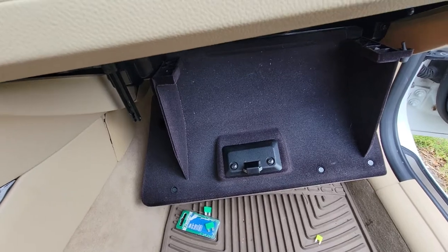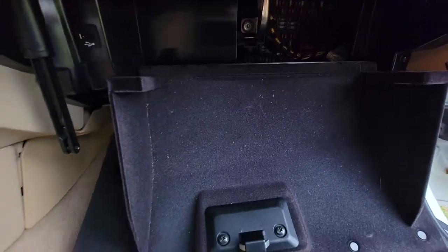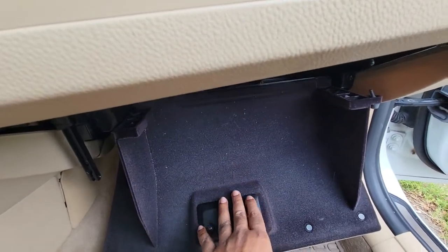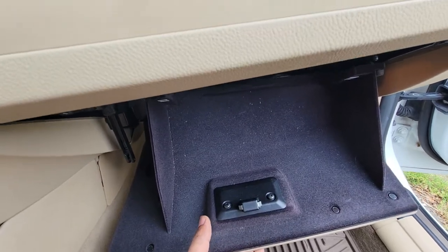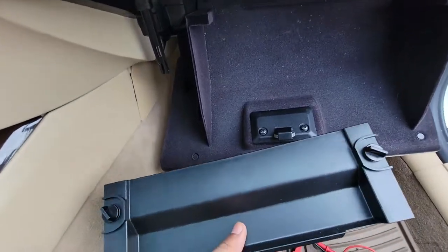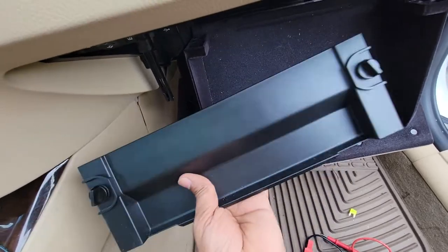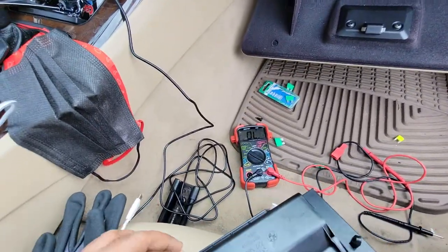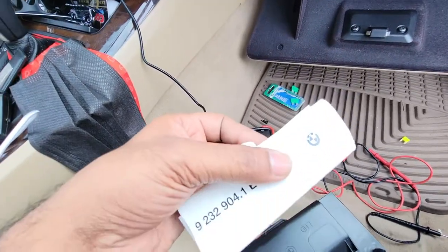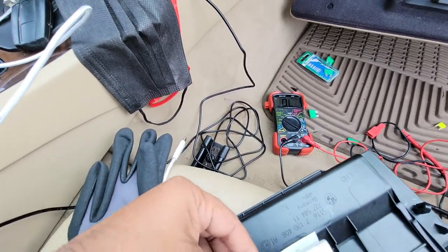You don't have to take out the entire glove compartment like I did, but I needed more access. Once you remove whatever you have inside, there's a cover on top that comes off, and behind it there's another cover with two plastic screws - you just turn those and pop it out.